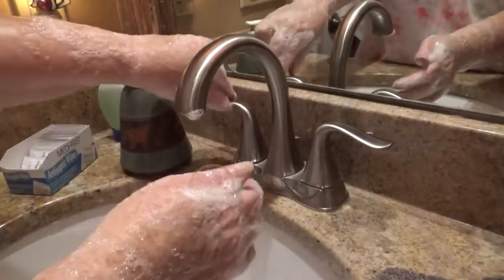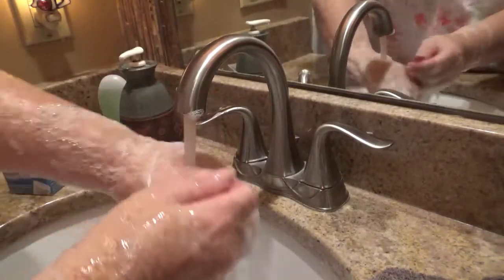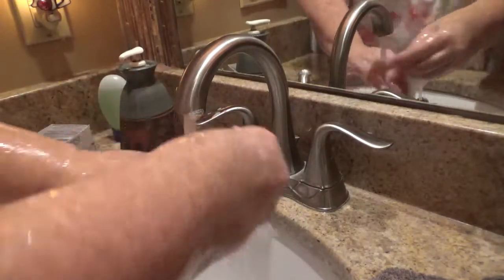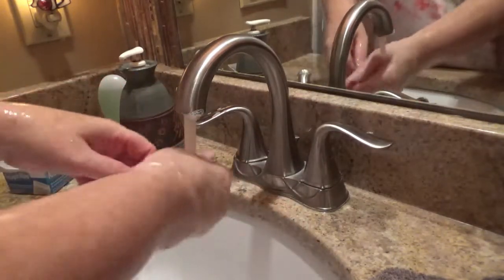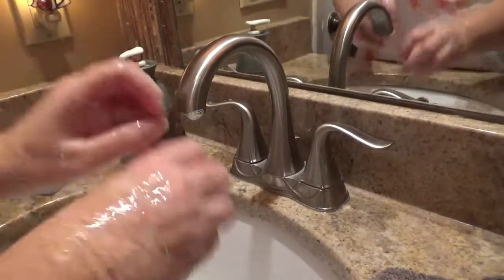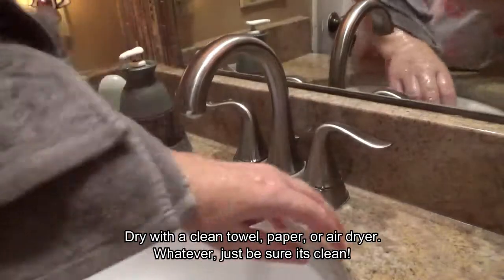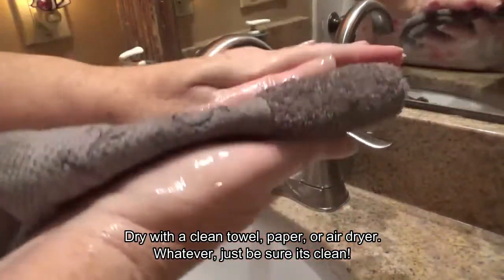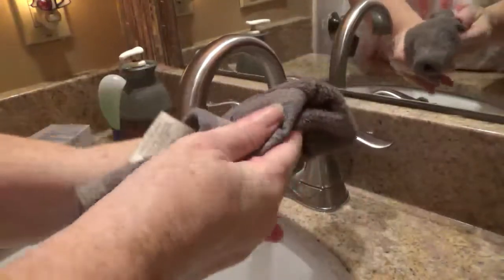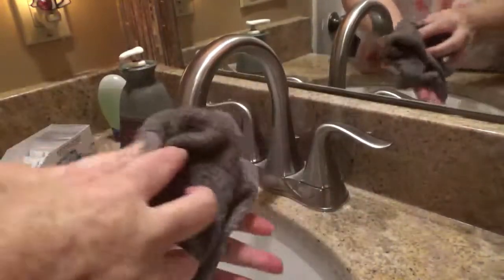Next you rinse those hands — of course I can't quite reach the elbows this morning. Then you dry your hands with a clean cloth. If you're like me and have a hand cloth at your sink, you want to change it pretty regularly, or some folks use a paper towel.